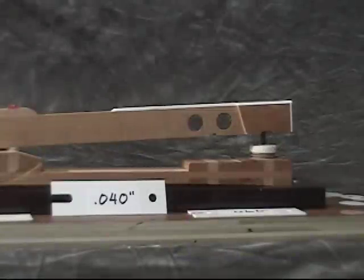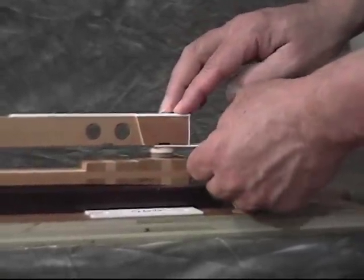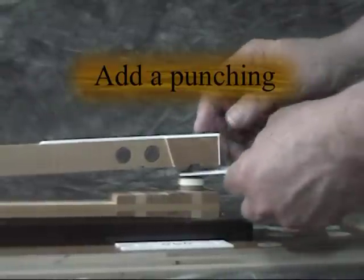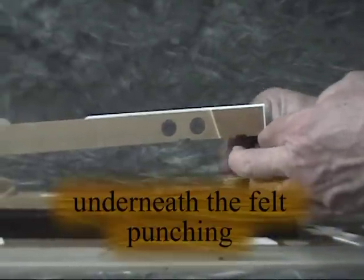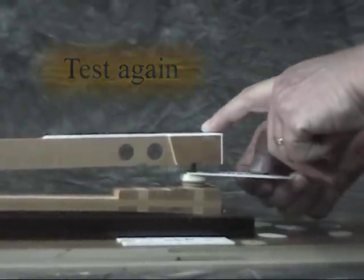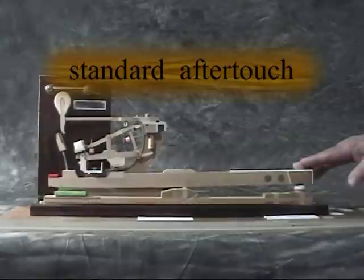40,000th of an inch is a standard aftertouch measurement. You can see that the jack is escaping easily. Add a punching and test again. That looks awfully tight, so I'll remove the punching underneath the felt punching. Now I'm feeling a 40,000th of an inch — a standard aftertouch dimension.